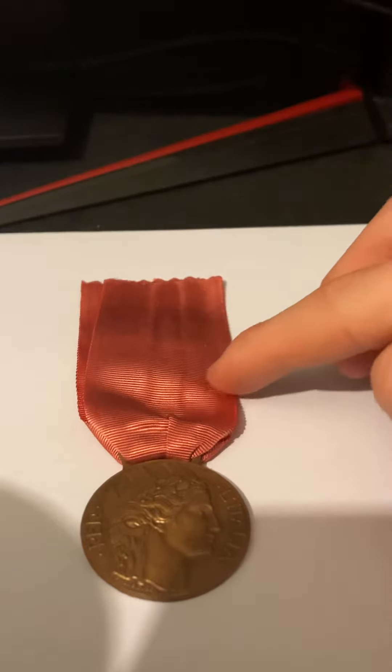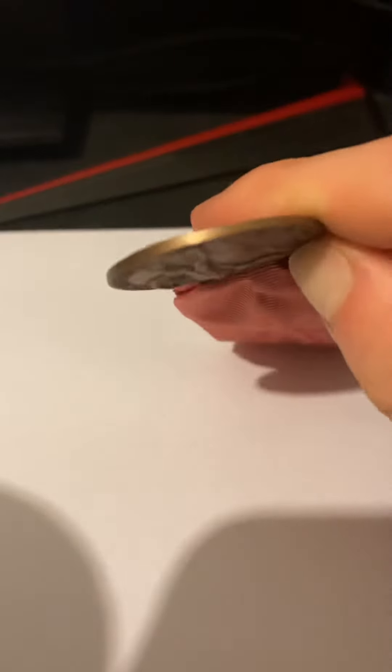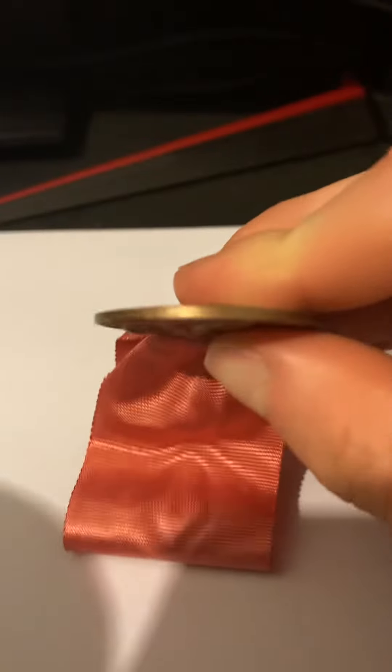The ribbon's a very nice red-rose colour. It's extremely thin — it's like a one-pence coin. More than a one-pence coin.